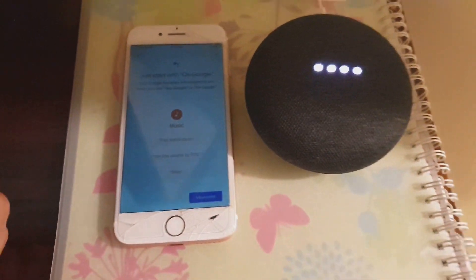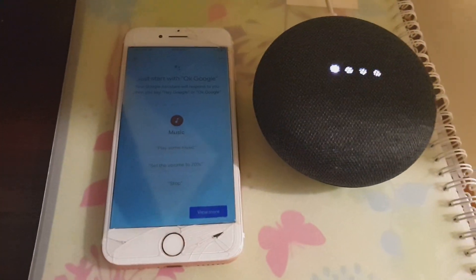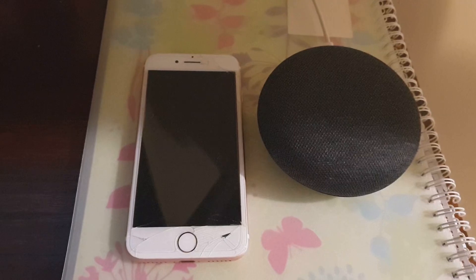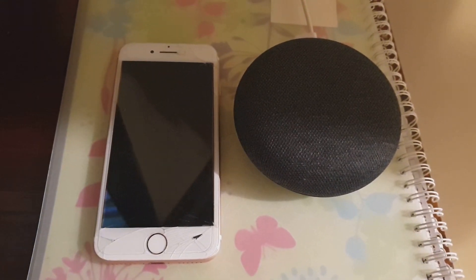And that's it — that's how you can set up your Google Home Mini. Thank you for watching this video, please subscribe to my channel for more videos.